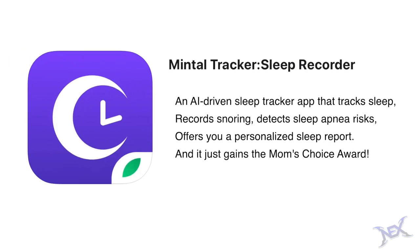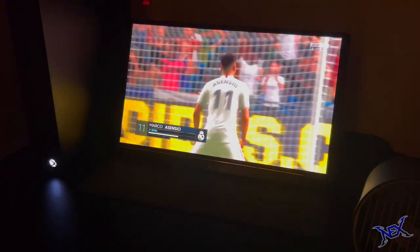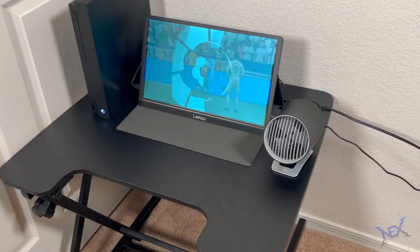This video is brought to you by Mental Tracker — more on that later on. Hey there pranksters, welcome back to another gaming setup video. In this video we're gonna keep things very small and I'll also introduce you guys to the Lepao Z1 Gamut Monitor.